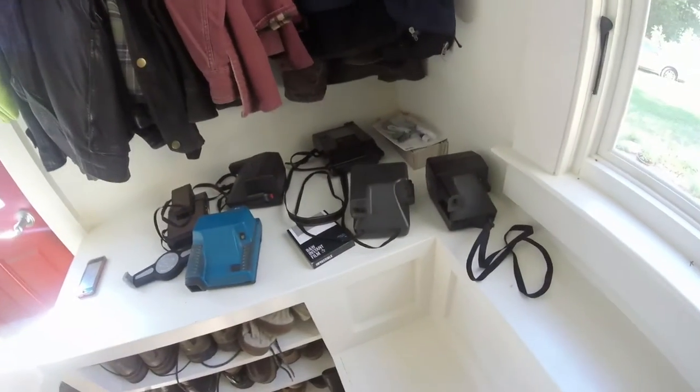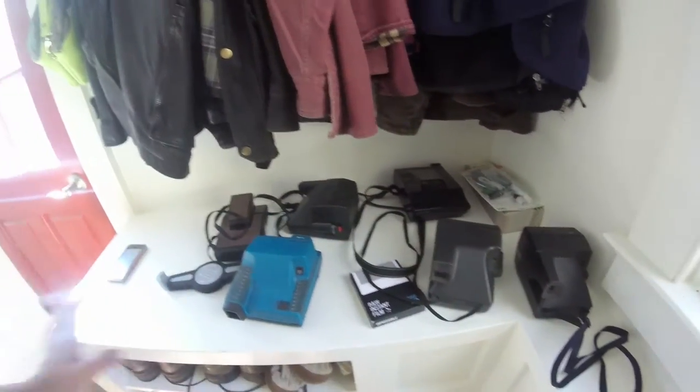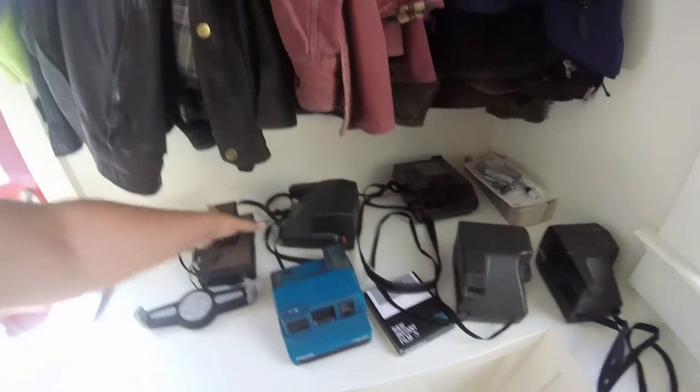I have all of these Polaroid cameras that I've recently acquired, other than the Spectra which you know about, that I'm going to be going over in my vlog today.